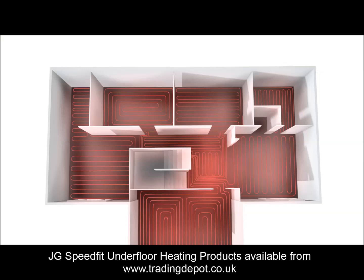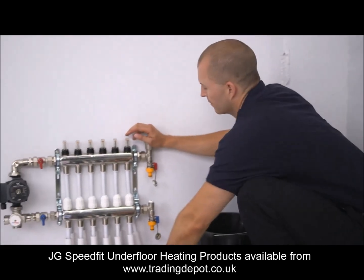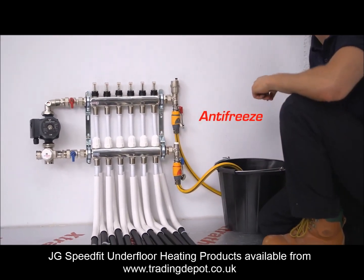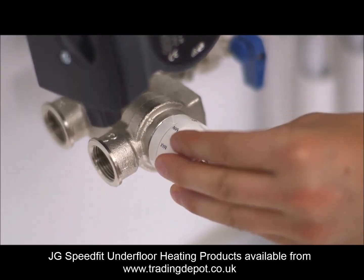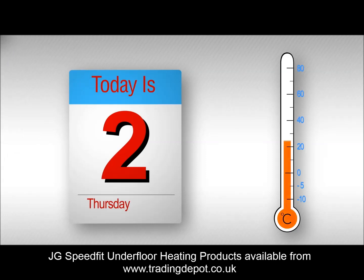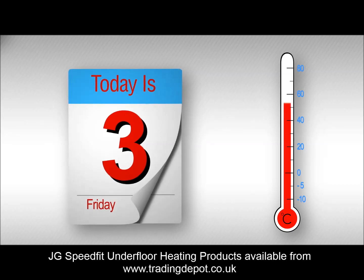Under no circumstances should the UFH be used for speeding up the drying period. If the UFH is being installed when there is a possibility of freezing conditions, suitable antifreeze should be added to protect the pipe work. The system will need to be flushed out and refilled prior to operation. When turning on initially, the temperature of the blending valve should be set to the lowest setting, 25 to 30 degrees, and run for 2 to 3 days before building up the temperature over the next couple of days.